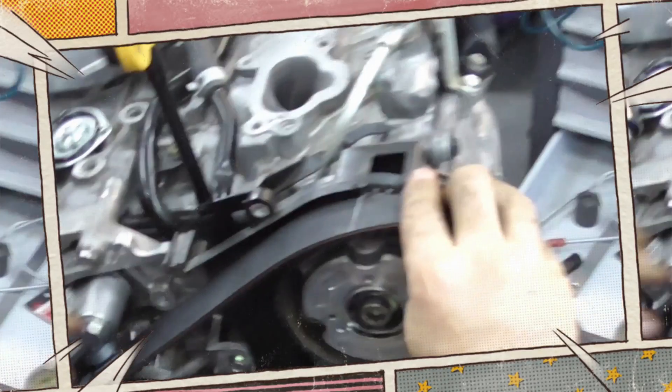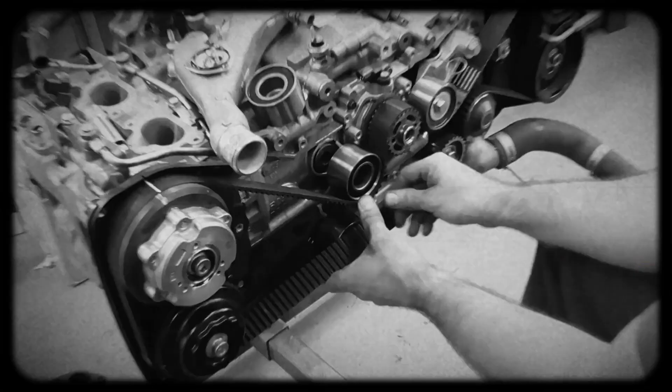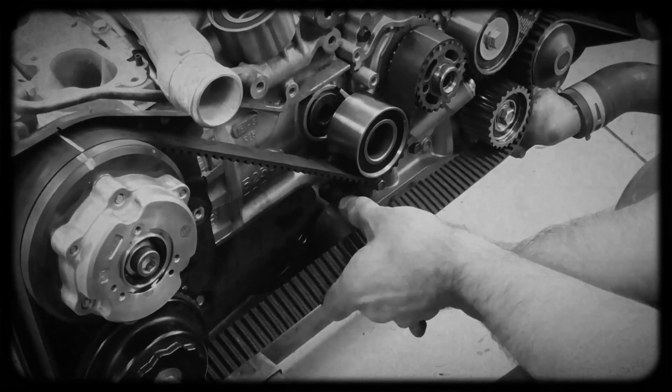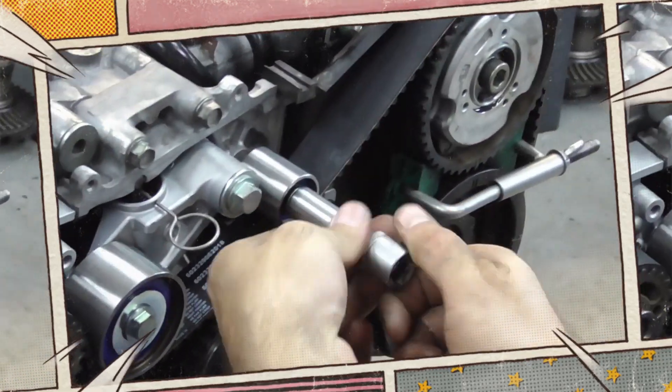The timing belt should be replaced around every 100,000 km. A noisy hydraulic tensioner often signals wear and should be replaced alongside the belt. It's also wise to inspect the mounting bracket, which may develop grooves or damage over time. While the job isn't difficult, postponing it can lead to catastrophic engine failure.